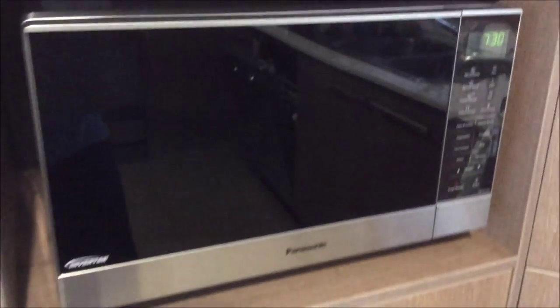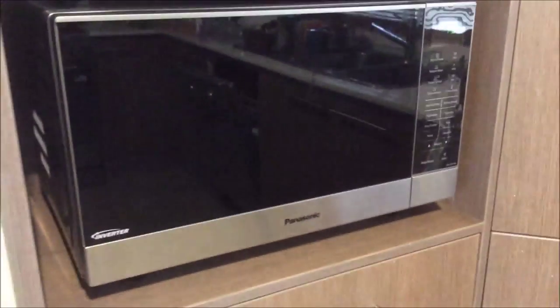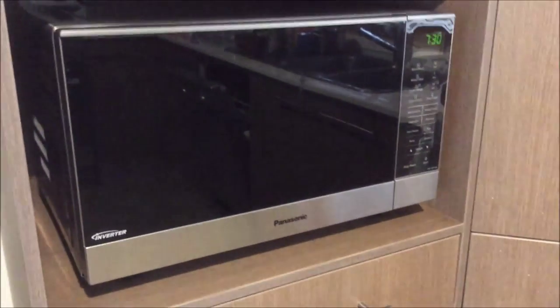Our old microwave died, so we bought a new one. This is a Panasonic flatbed — I'll put the details in later. But look, no plate.